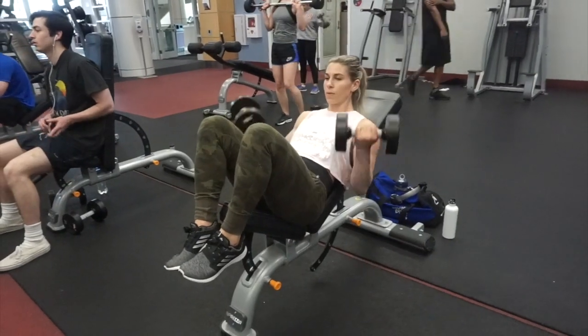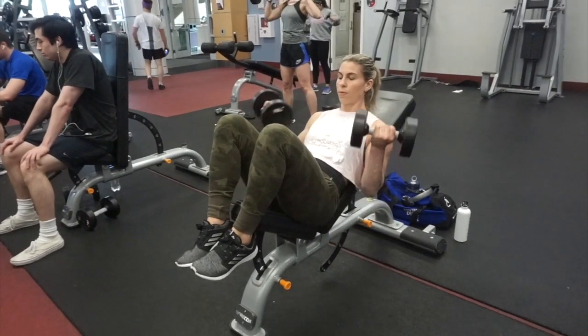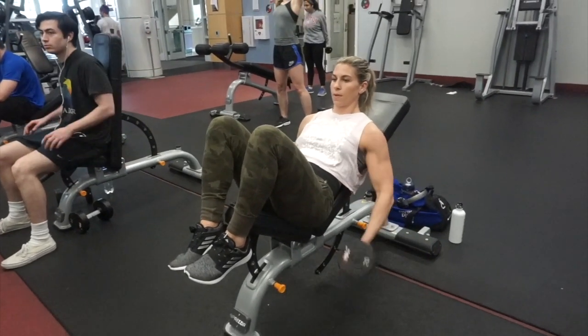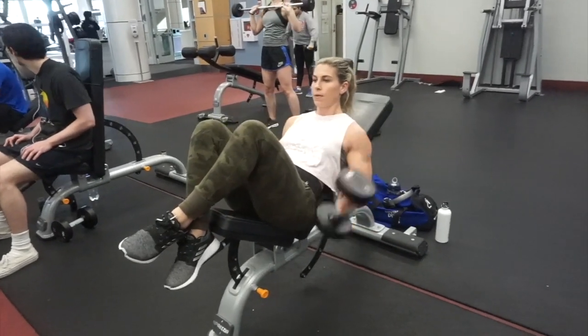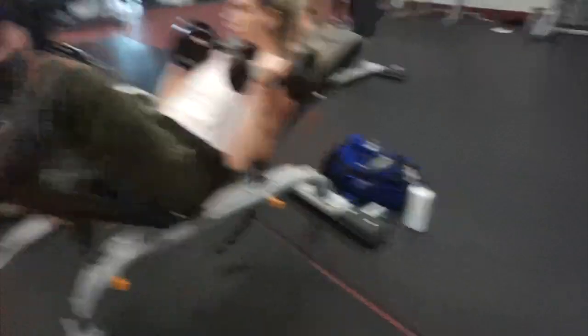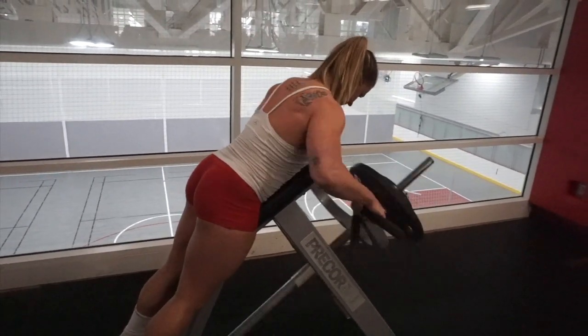For our next superset, we did incline dumbbell curls with a version of a seal row or a t-bar row — not actually sure what this piece of equipment is called. If your gym does not have it, you can always just lean on a bench and use the incline bench you were doing curls on before to do the same thing and just use dumbbells.